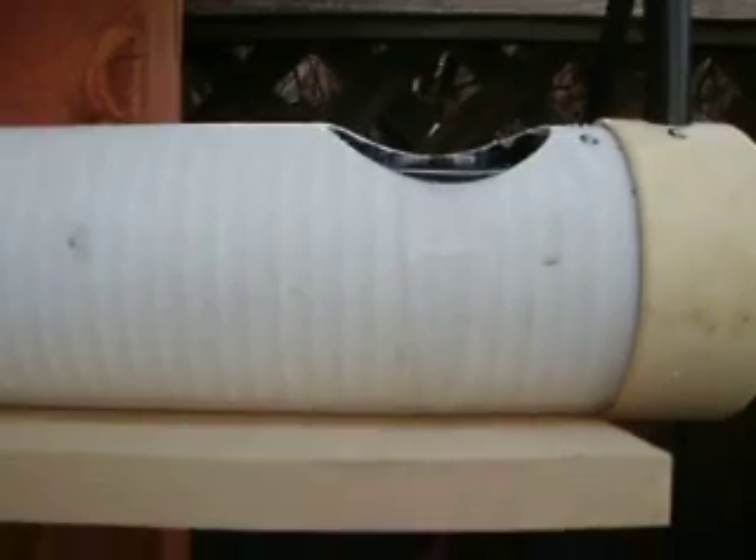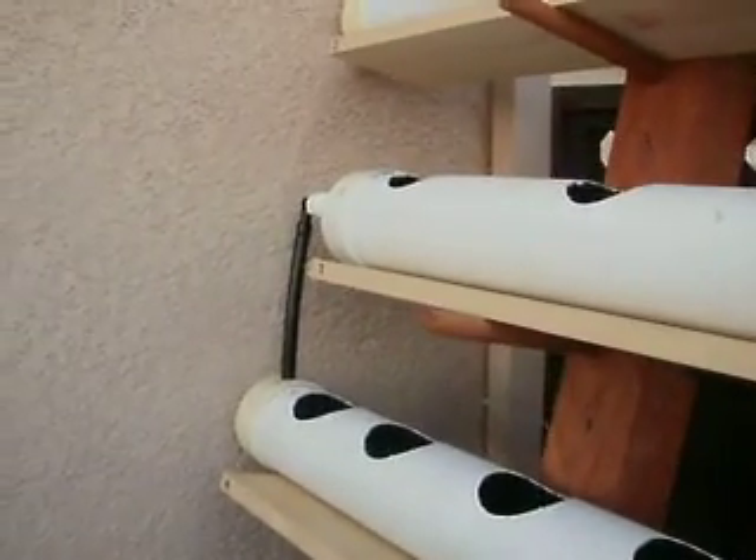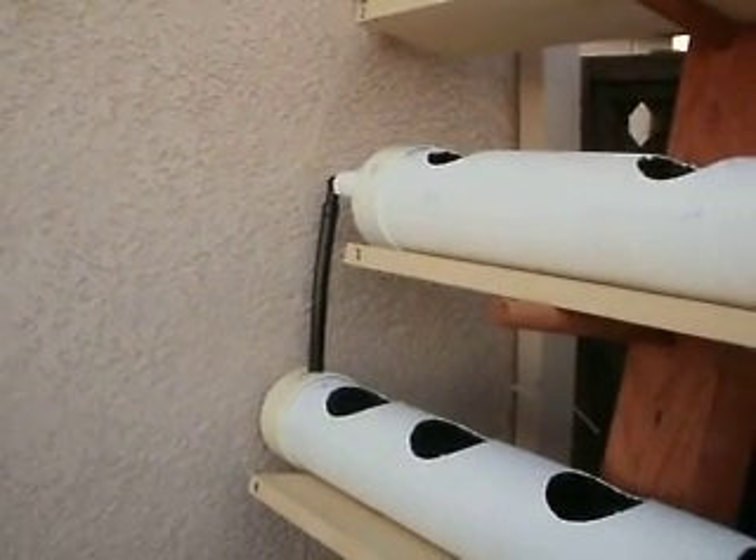To remedy this, I can either shim the pipe here, or rotate the exhaust cap — and that's ultimately what I'm going to do: just rotate the exhaust cap.